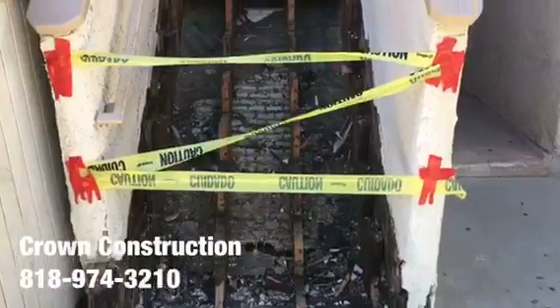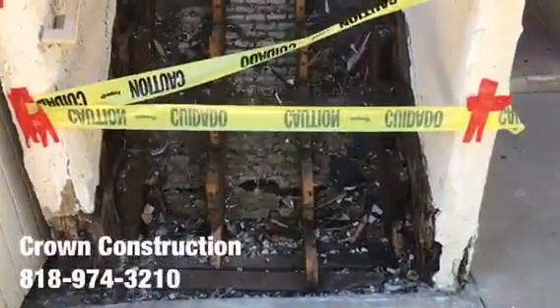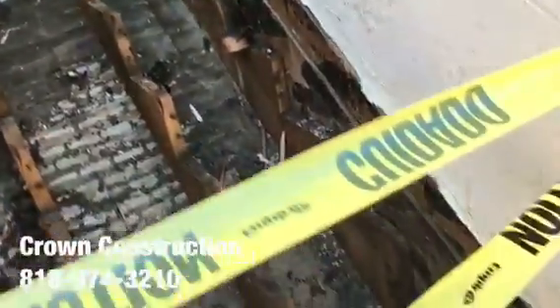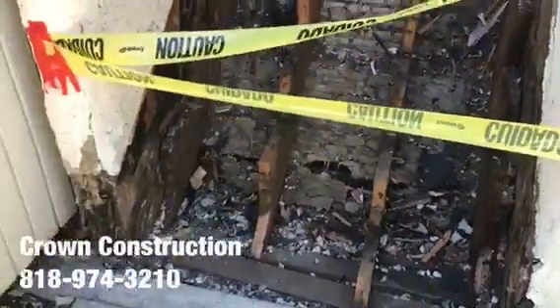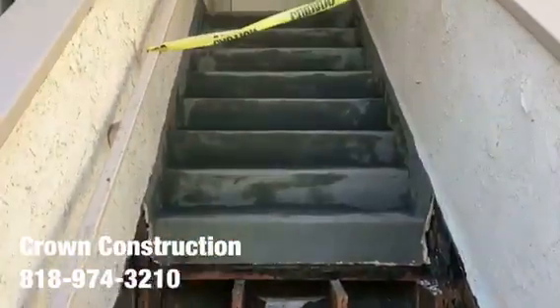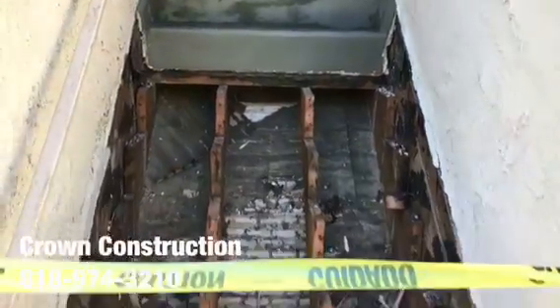Just continuing the process of removing all the dry-rotted steps. This is what it looks like so far. I'm going to be replacing all of those steps and waterproofing the top section as well.